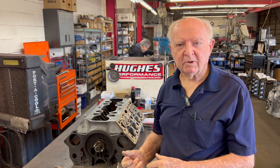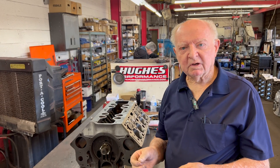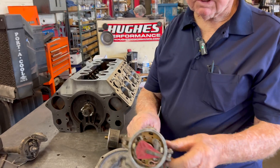Under load you want more spark advance. They're putting two carburetors on some and on this one a four-barrel carburetor - a new Edelbrock - so it'll flow more. You need a little more control of the spark when you're flowing more fuel.